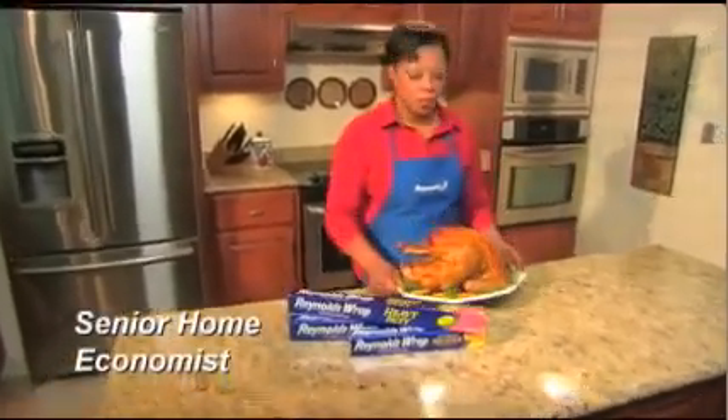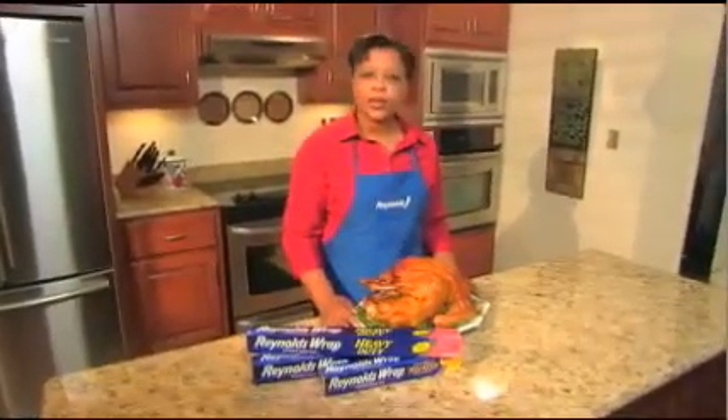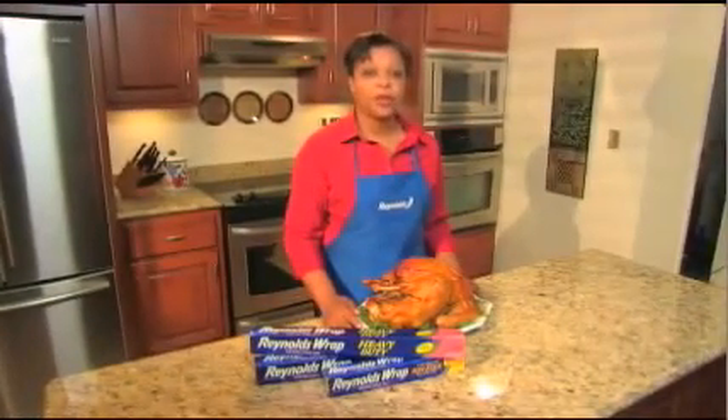Hi, I'm Shari Brown. Welcome to the Reynolds Kitchens. Today I want to tell you about the Reynolds Wrap foil wrapped method for roasting a turkey.